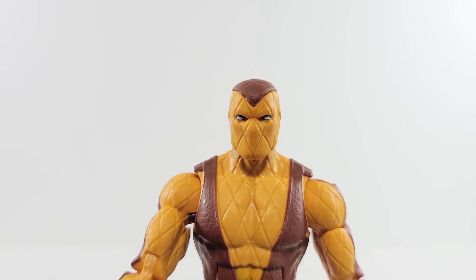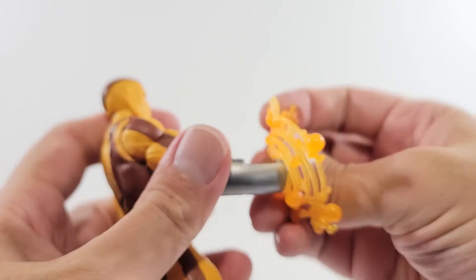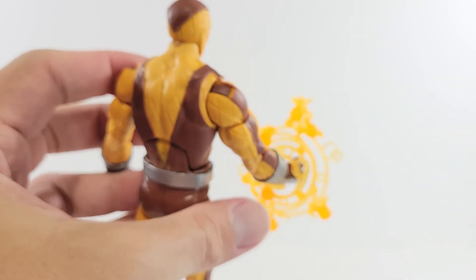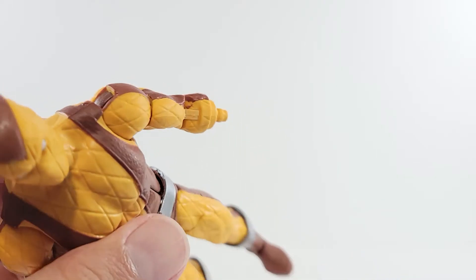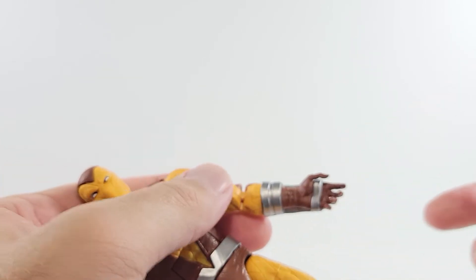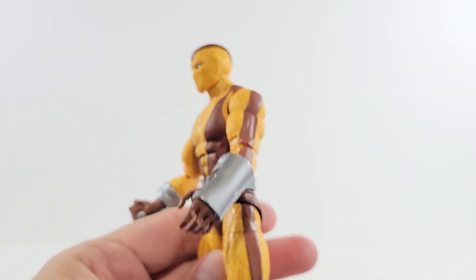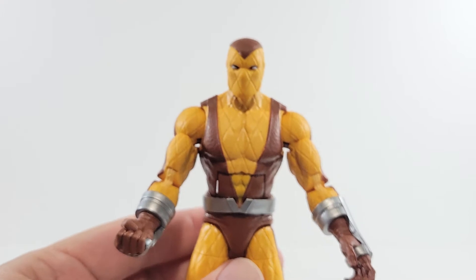I'll show you guys with the hand swapped. Why not show the accessories? I'm just not using these — I think that looks terrible, no thanks. It's a little different than the average Marvel Legends where you pull it off at the wrist; these come off at the forearm. You just push them on there, and you've got Shocker with more of a gripping or relaxed hand.